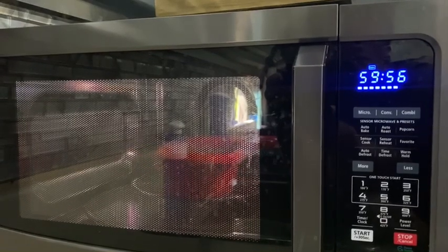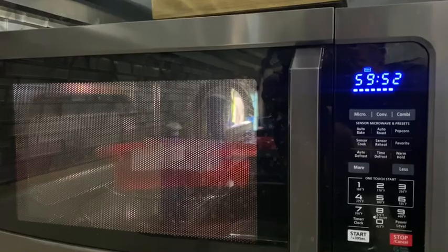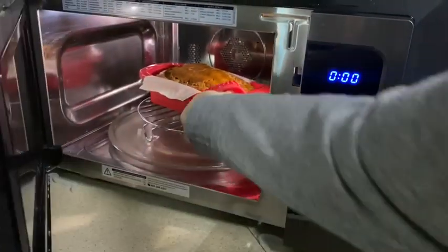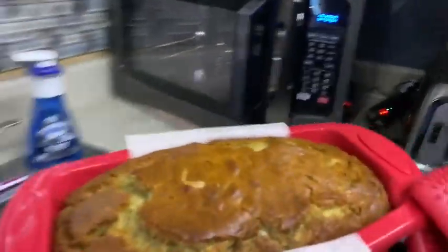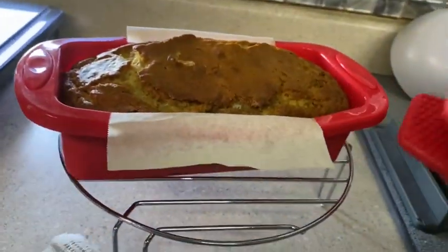Keep an eye on it. Test it just like you would a cake — put either a toothpick or a knife down in the center, and if it comes out clean, it's done. It's been in here for an hour, so it's done now. I checked and it does come out clean. I'm just going to put it on a rack and let it cool for about 30 minutes or so.